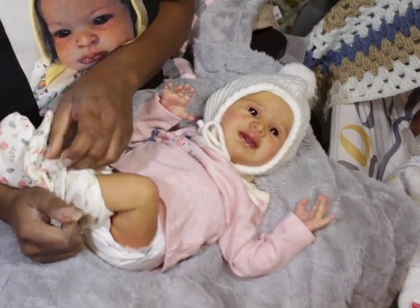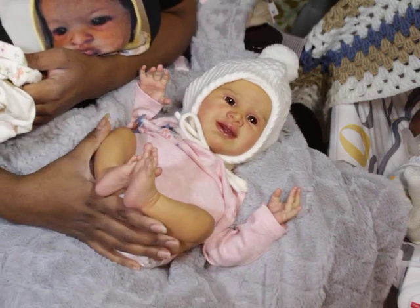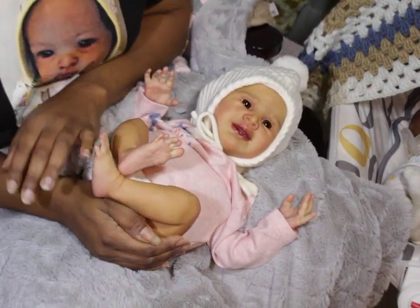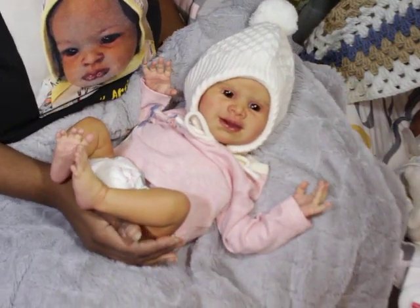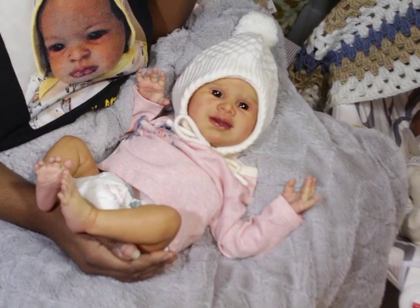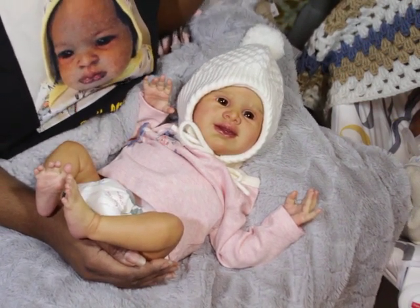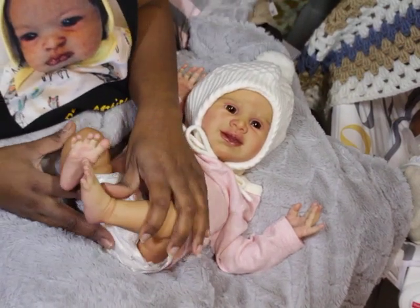You all know I'm an oversharer. I decided I wasn't going to wait until they get their hair, so I decided to share them beforehand. I thought I would automatically love Aspen more — I was wrong! I don't know what it is about Abby, but she really stole my heart. She snuck up on me like a thief in the night and took me by surprise because I like her cutesy smile.